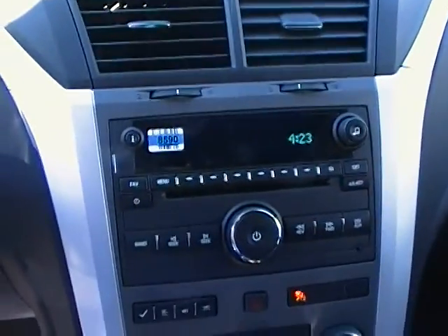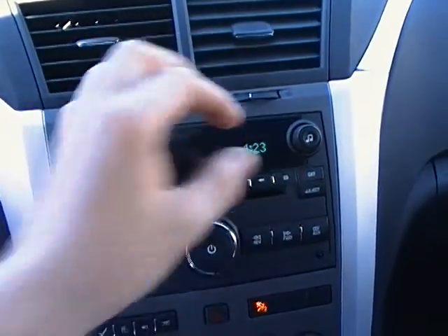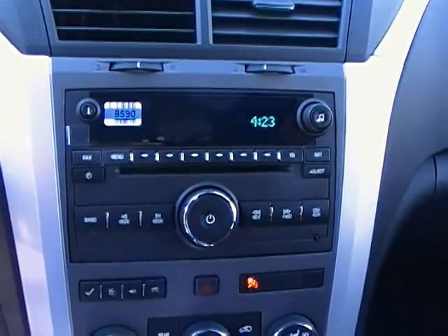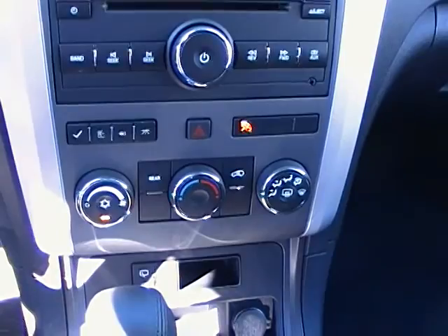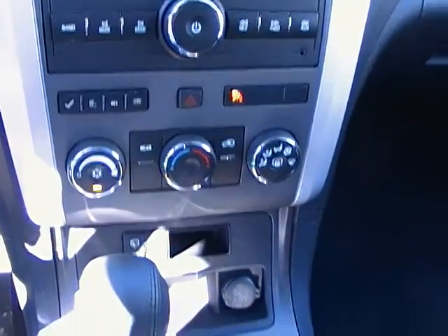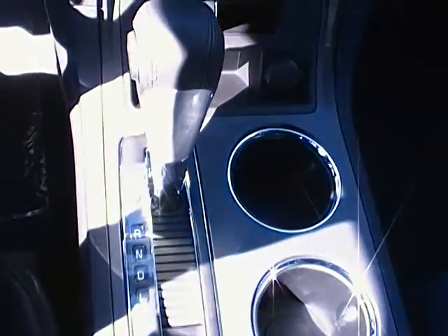Looking at the center stack here, it's got a nice digital media center to display your song, time, and so on. Coming down to your temperature controls, AC and stuff like that standard, and driver shift controls there.